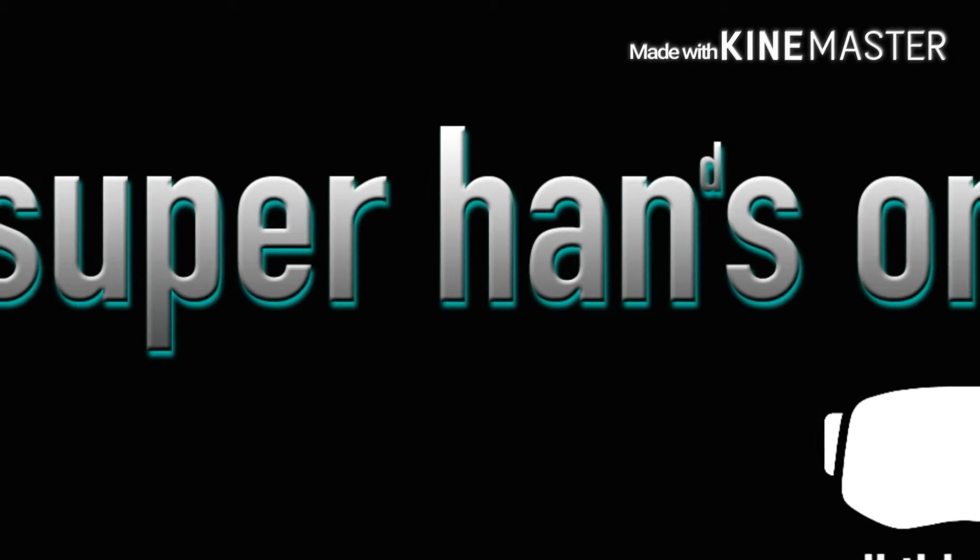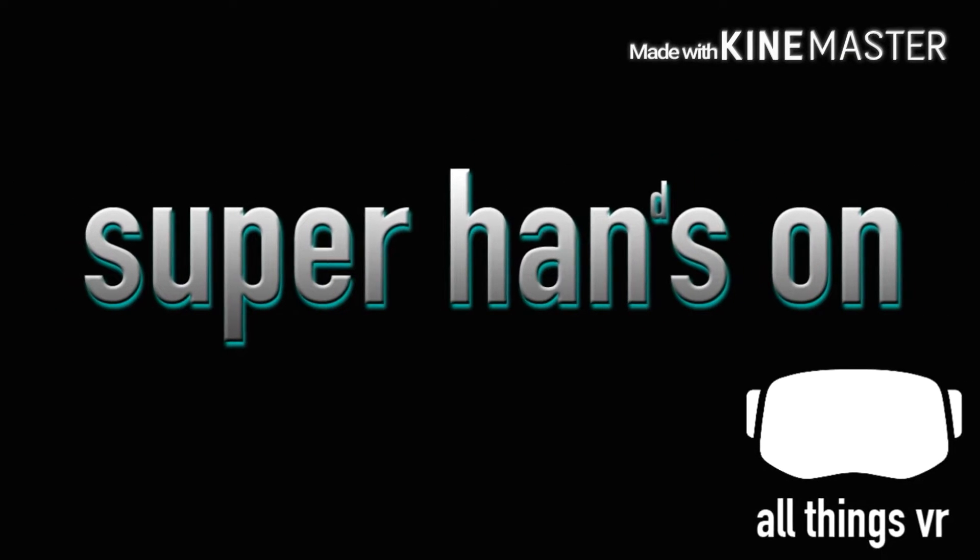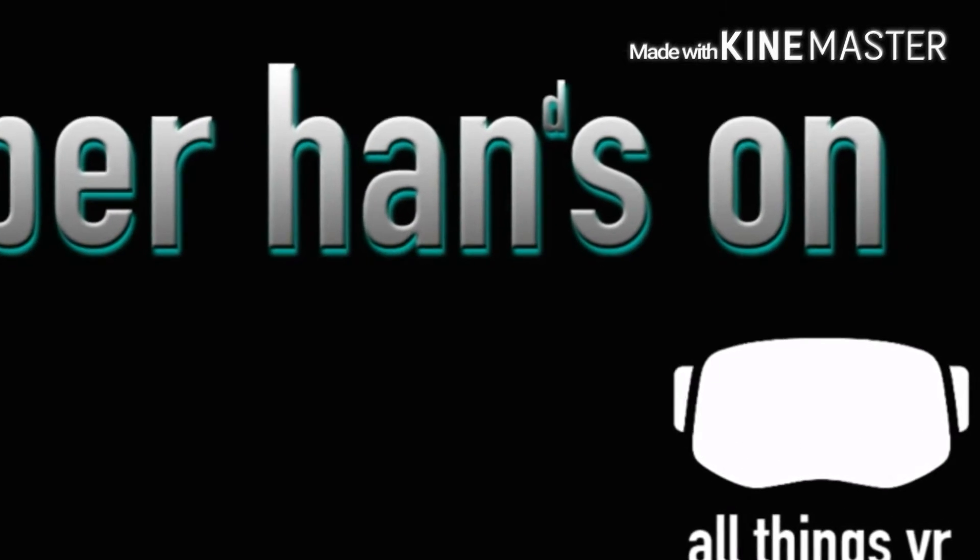Hey gang, SuperHands886 here, and this is SuperHandsOn. What's up gang, SuperHands886, back with another episode of SuperHandsOn.